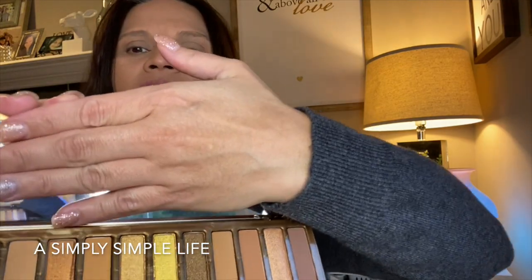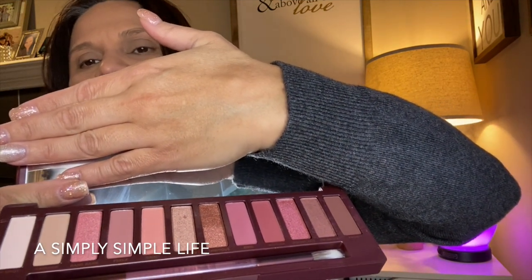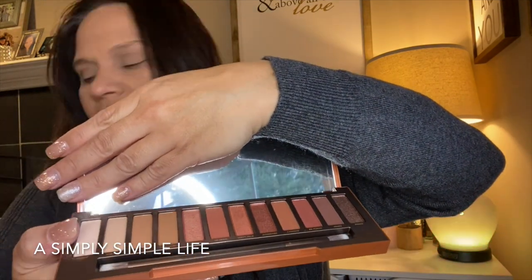I wanted to play around with the three Naked palettes I got for Christmas. I got them 50% off and I've always loved the Naked line. Here's the honey palette — and this is Urban Decay Cherry. I love Urban Decay; they have great pigmentation for my dark-tone skin. I like the blush-pink tones. And then this is Urban Decay Heat, which is more neutral.